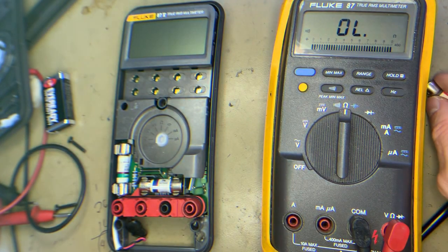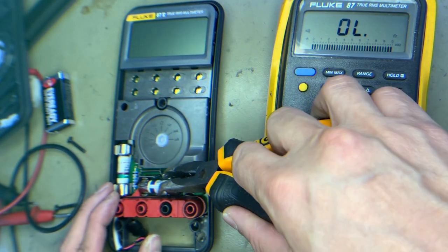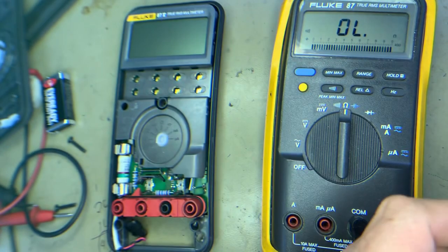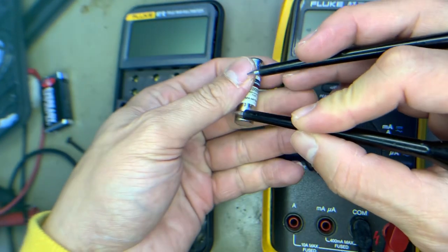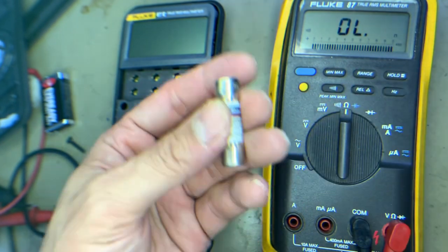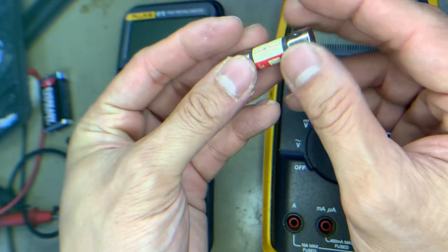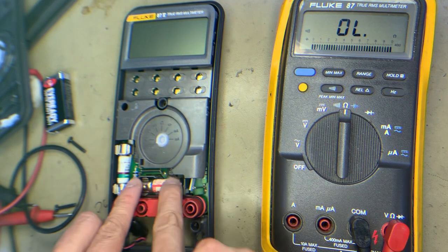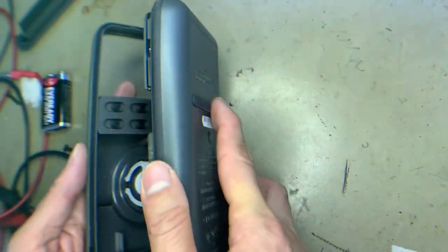Let's remove the defective fuse and replace it. So the defective fuse is removed. Here is the replacement. Let's fix it in. Now it's okay. Fixed properly.